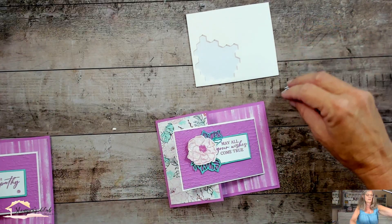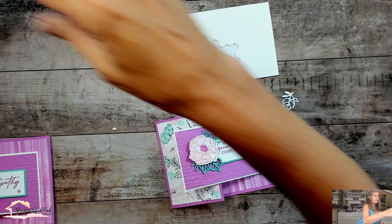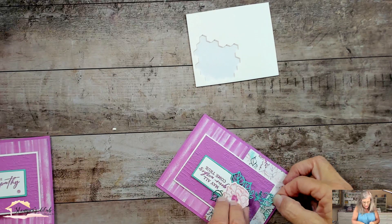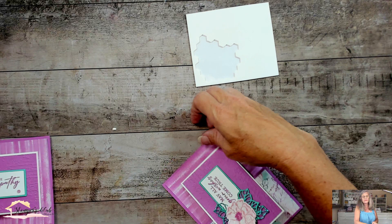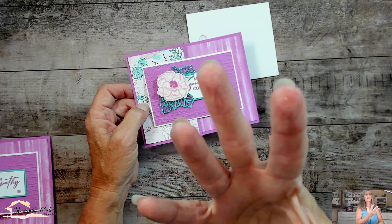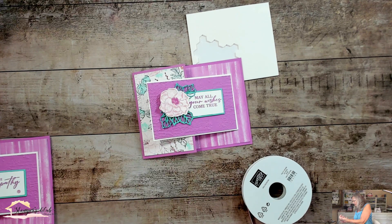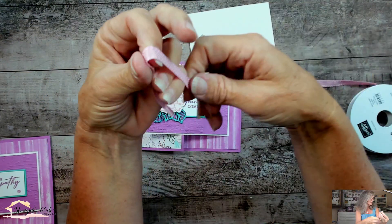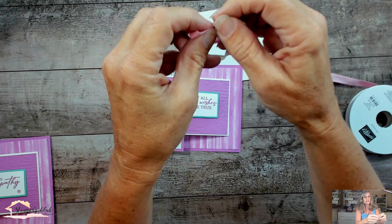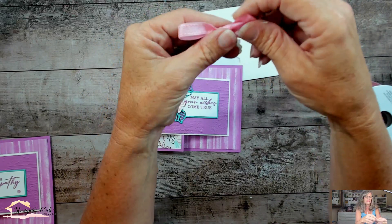My glue keeps oozing out — there must be a low-pressure system coming into town. This only happens when it's about to rain; my glue gets all wonky. It's like traveling with glue on an airplane — the cabin pressure turns it into a fountain. One thing about liquid glue is you can still move things. Now for the ribbon — you know me, I just use ribbon all the time. I love the way it makes the card look more personalized. You spent all this time making this, so let's really dress it up. Let's get that ribbon going.